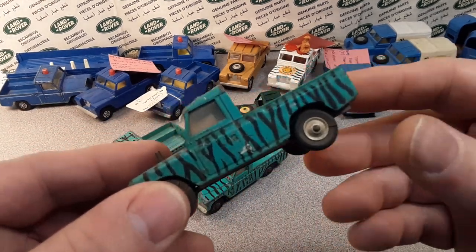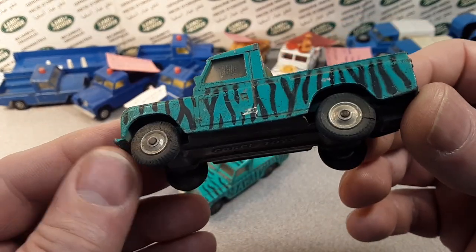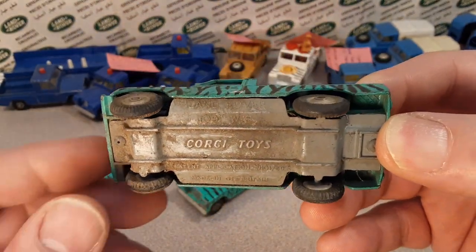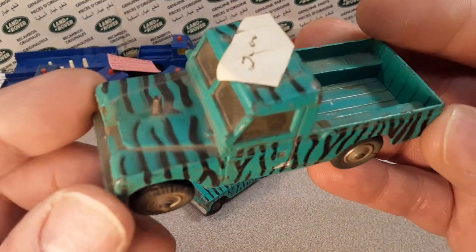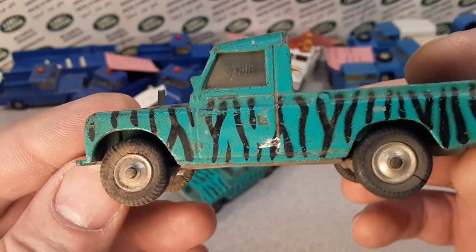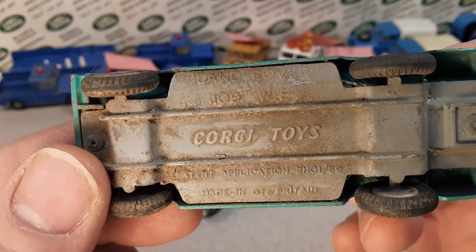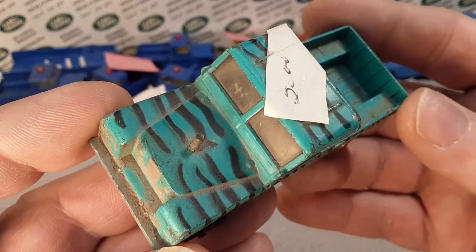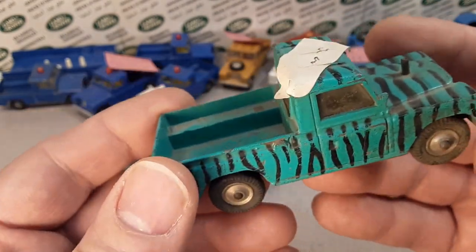It's going to be the 1968 Dakari gift set number seven. So let's take a look around the model here. I've got a couple of models here and a surprise model. Now these are the Corgi concave wheels and this is the Land Rover 109 long wheelbase. Back in 1968 is when they did this model and it's gift set number seven.